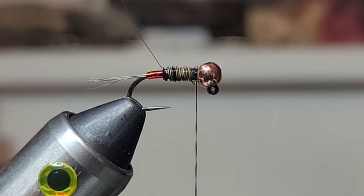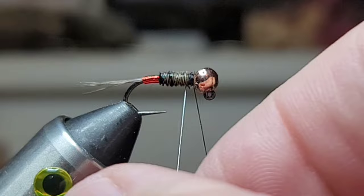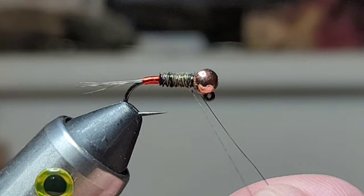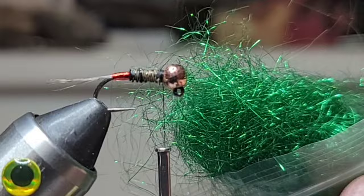Next we're gonna grab our wire and counter-wrap it forward just to give that a little extra durability. Then we'll spin off the wire.